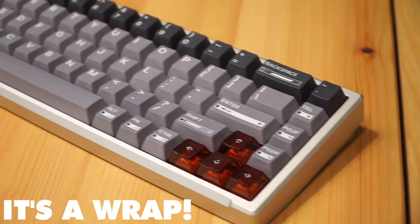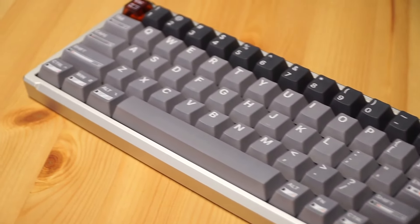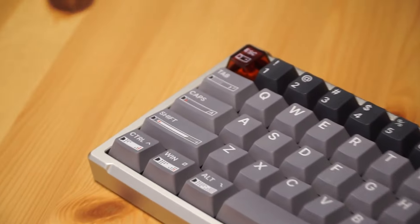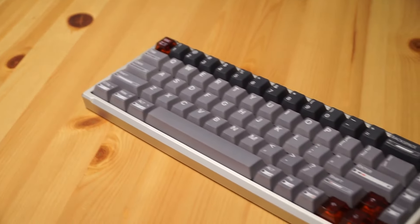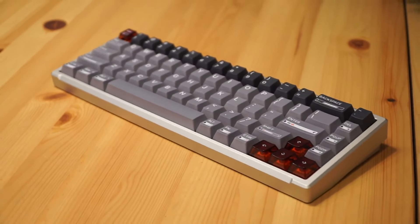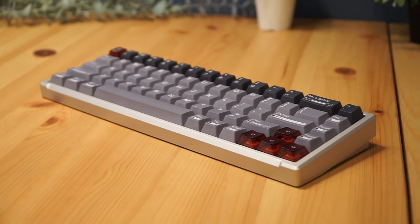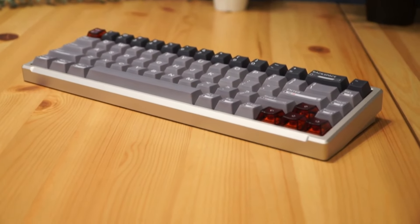Overall, the LumineKey MAGIR 68HE is a standout hall effect keyboard with cutting-edge features like rapid trigger, adjustable actuation and stunning RGB lighting. And starting at just $119 during the Black Friday sale, it's an incredible deal. If you're ready to upgrade your setup, check out the link in the description. Don't forget to like, subscribe and hit the bell icon for more reviews. Thanks for watching and I'll see you next time. Bye!